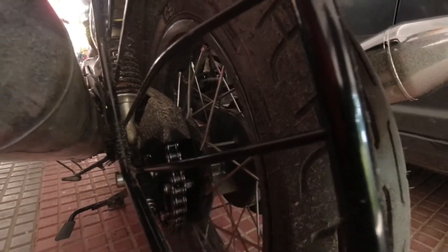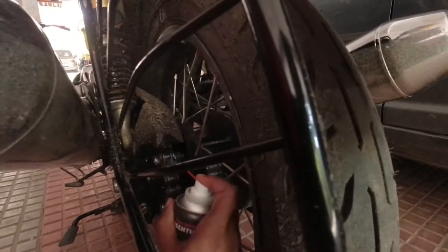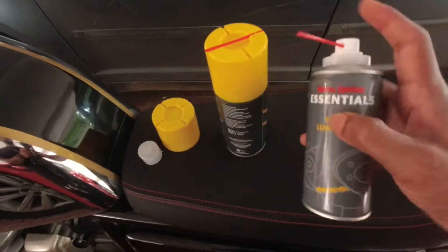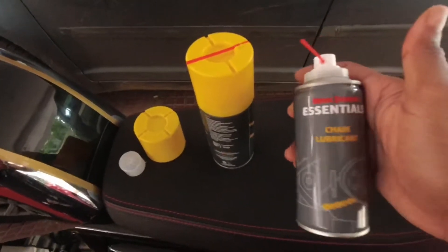Don't take out the bike for a few minutes after lubrication because it may get dirty. The cleanser has been spread around the sprocket of the chain. We need to wait about five minutes for it to settle — it will remove all the dirt. After waiting five minutes, we will spray the chain lubricant. Just take out this spray tube, connect it, put it in, and you are good to go.